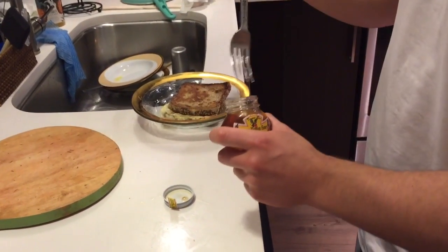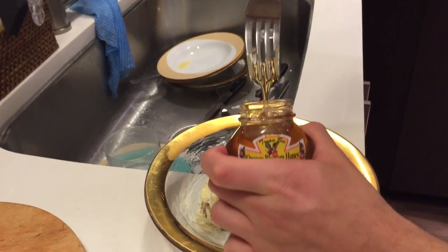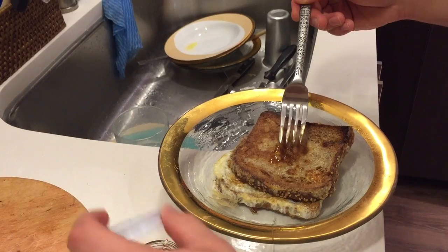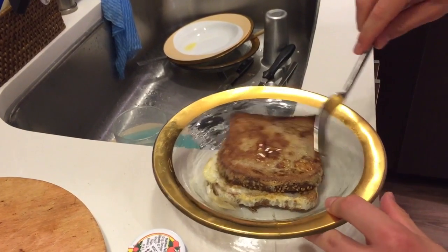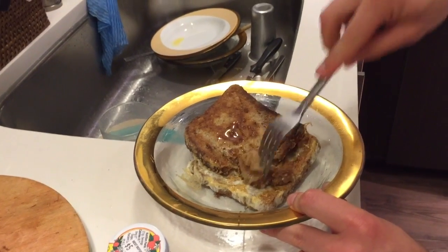We had this honey that we got at a farmer's market the other weekend, so I wanted to try it. Obviously this has a tremendous amount of simple carbs, so if you're trying to watch that, definitely use something with less carbs. There's stuff out there, all different kinds of syrups, but if you don't really care too much, you could use whatever you want and it'll still taste good.